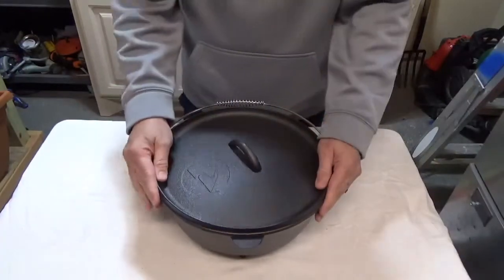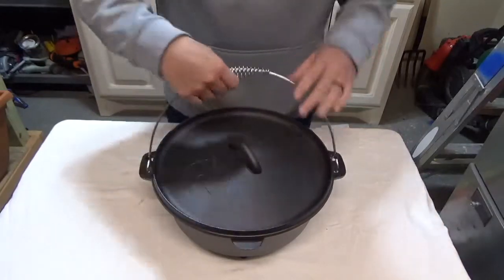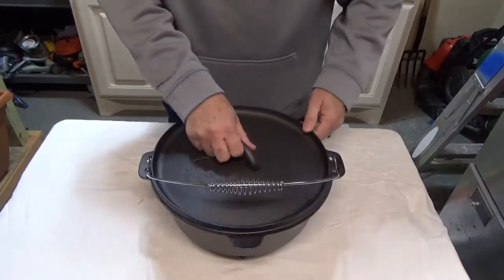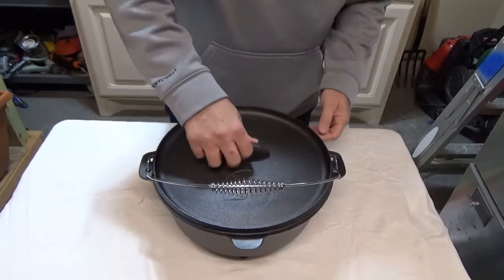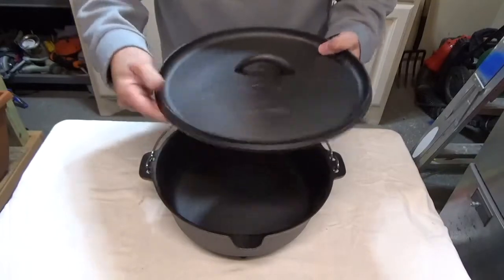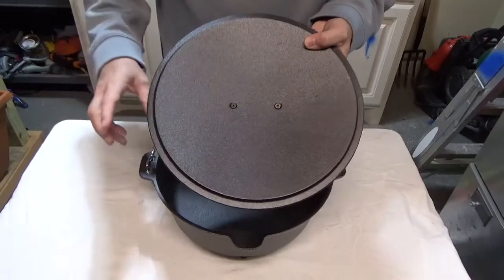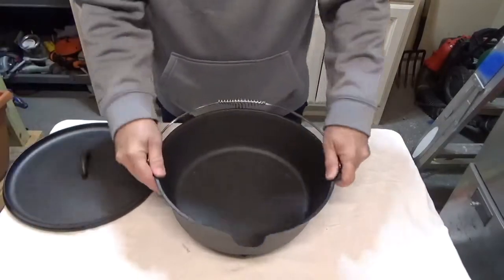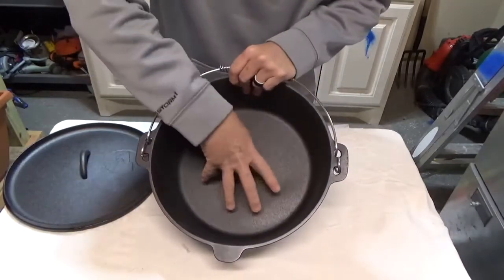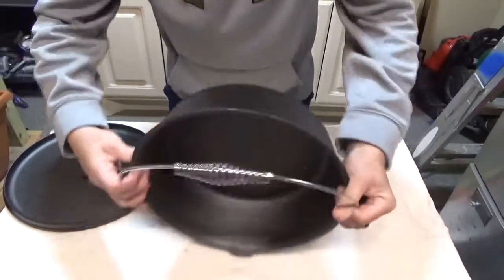We've got this thing out of the box — let's take a look at what it looks like. We've got a handle, it's just kind of roughly put on there, but this is supposed to keep you from burning yourself. The lid's on there, it moves around a little bit but that's okay. The casting here is a little rough, couple of indents. The handles are just put in with a couple of screws, but all in all, inside I can see where maybe they tried to season it, but the casting is still kind of rough. That's okay, it'll work.